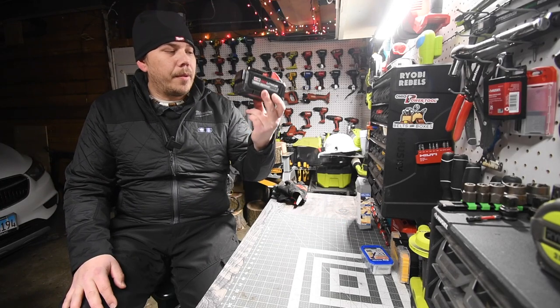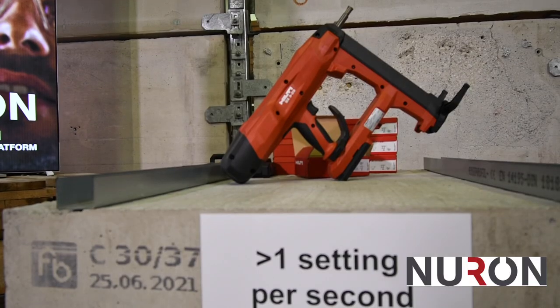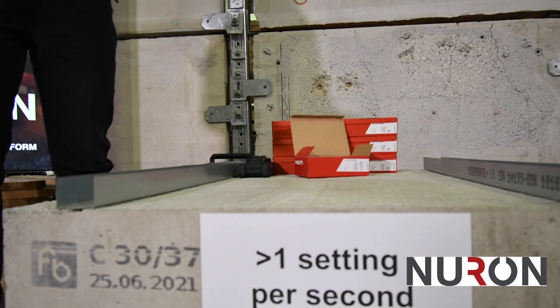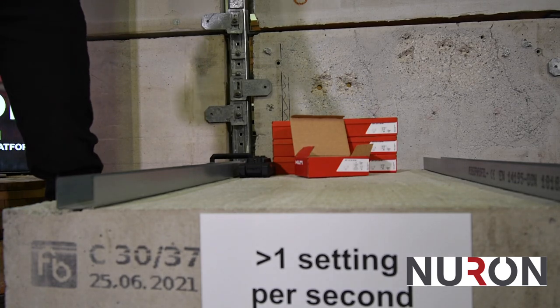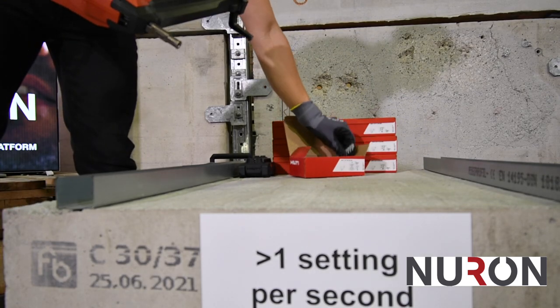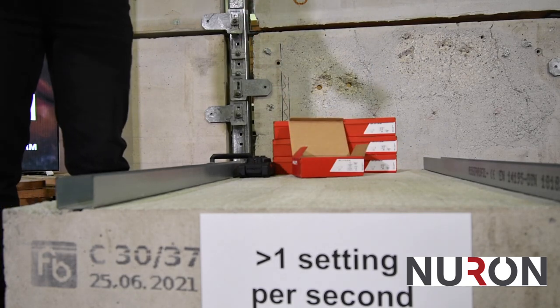Imagine the Milwaukee MX Fuel tool line being powered by this — that's pretty much what Hilti did. They'll show you how the tool works, and if you've tried it in the past, this is the new version, so I'll quickly show you the new features. This is the battery nailer. This is the magazine — you just charge the nails. We have a 30-nail magazine capacity for interior finishing applications.